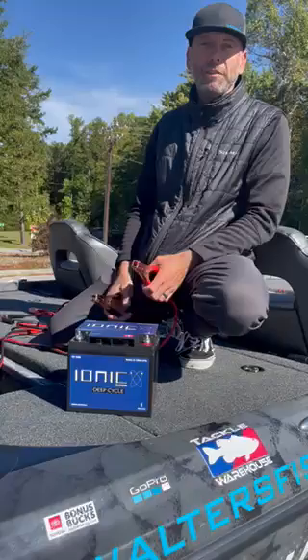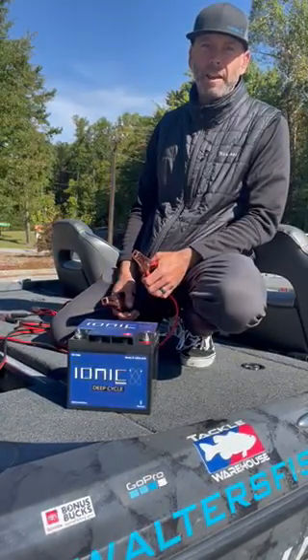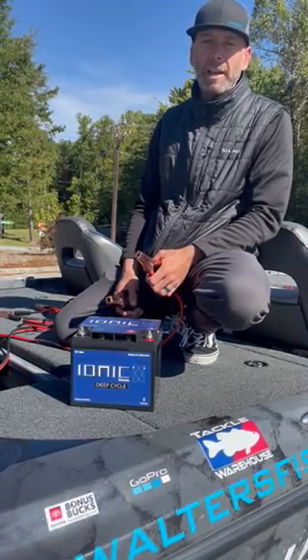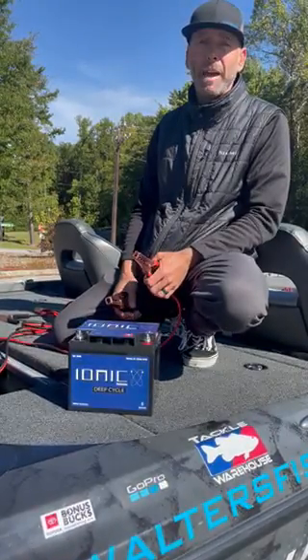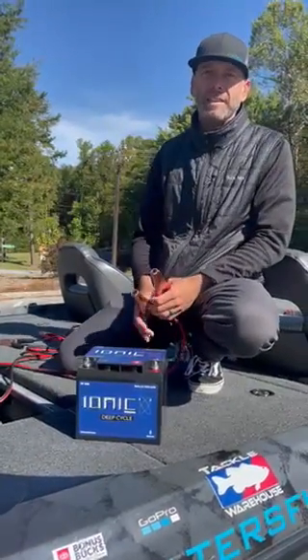Now if you have an Ionic Lithium battery charger, all you need to do is hook your battery back up to the charger and the battery will wake back up. If you don't have an Ionic Lithium battery charger, this is obviously a lithium battery, but you can also use a lead acid battery to wake it back up.